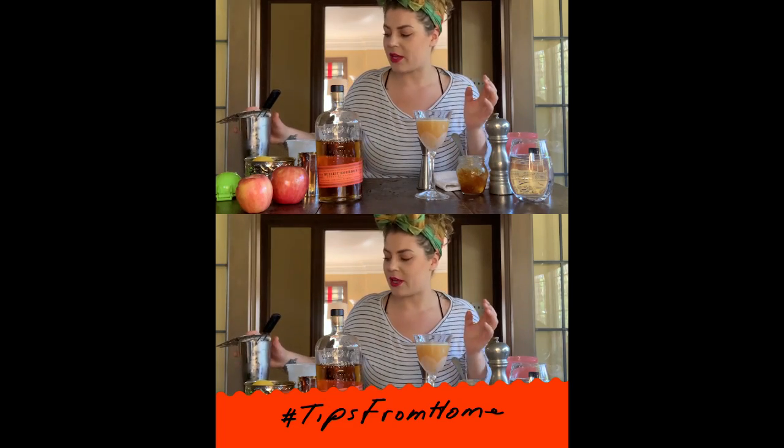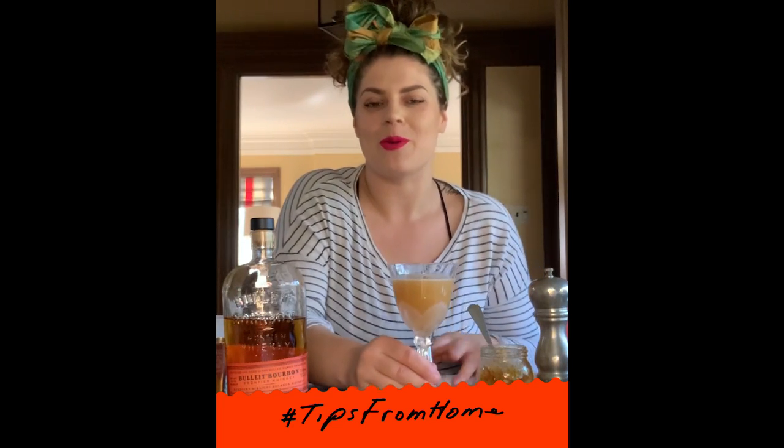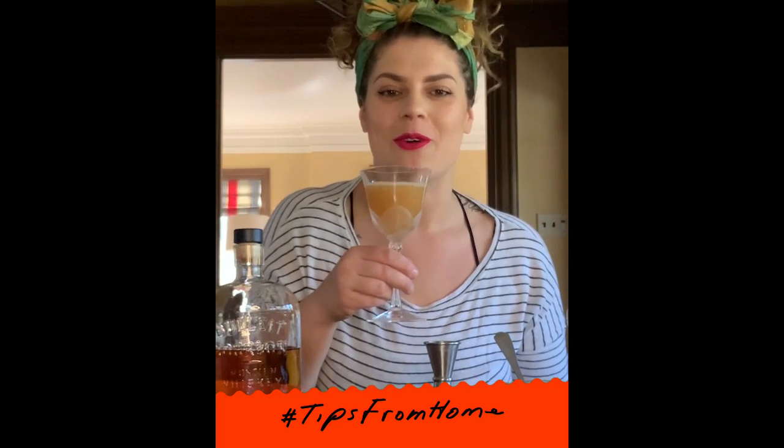And if you're like me and you like to pretend you're not at home and you're at a bar, give it a little garnish — a little lemon shaved off from what we were using. And you've got yourself a Sour In Place.